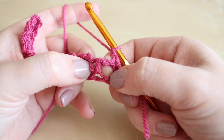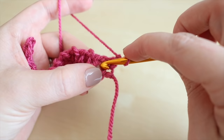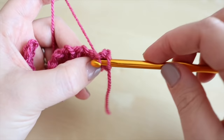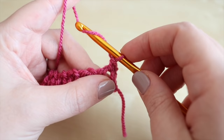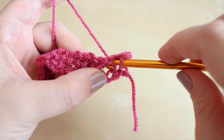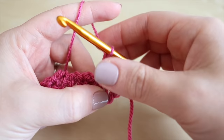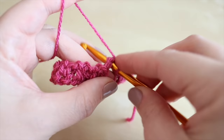Along this row we're actually going to work into the chain spaces of the previous row rather than the top of the actual stitches themselves. Insert your hook straight into this chain space, grab the yarn and pull it through and you'll have two loops on the hook, grab the yarn and pull through both loops on the hook - that's your double crochet, or single crochet in the US. Then chain one and move over to the next chain space. Insert your hook, yarn over, pull through, yarn over, pull through two, chain one, and move across into the next chain space and do your double crochet.